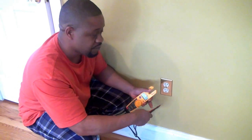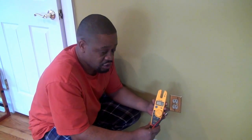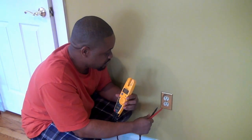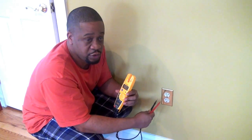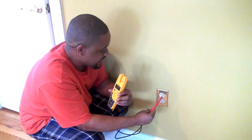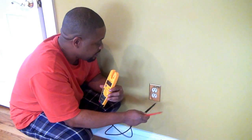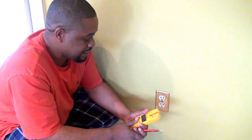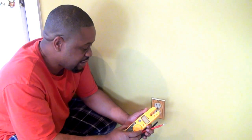Final recap: always check your voltage tester on a known live circuit first to make sure it's working. Then go to the outlet you intend to work on and confirm you have voltage. If you intend on working on it, go to your circuit breaker panel and turn it off. Remember: the long side of the outlet is neutral or grounded, the short side is line, phase, or hot, and the round part at the bottom is your ground. I'll be doing more tutorials in the future covering other functions of the digital multimeter.